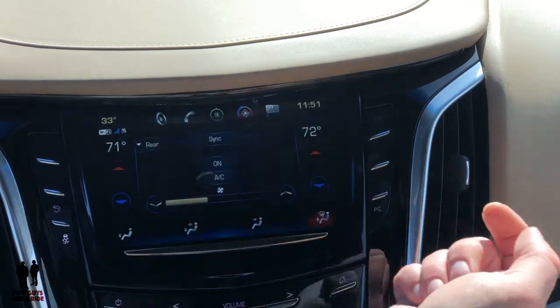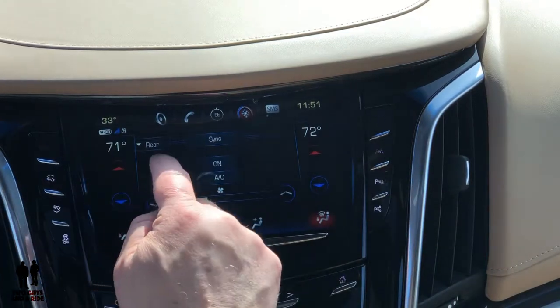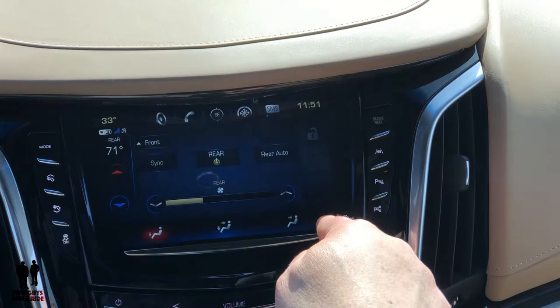You've got your climate control screen — here you have the mode settings, your temperature settings for the rear or the front, and your fan speed.